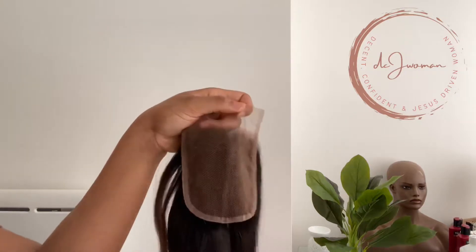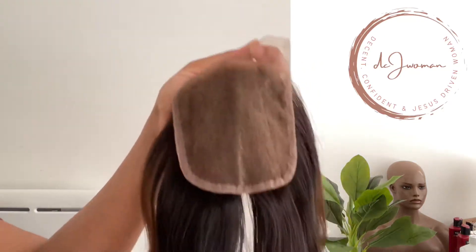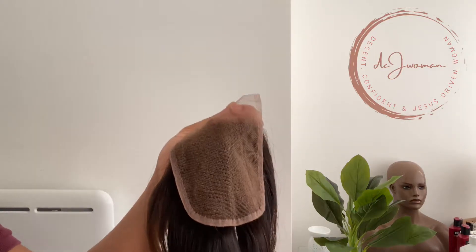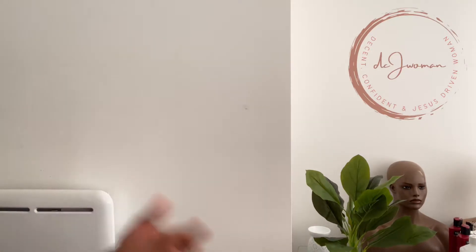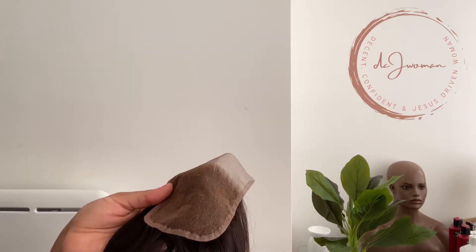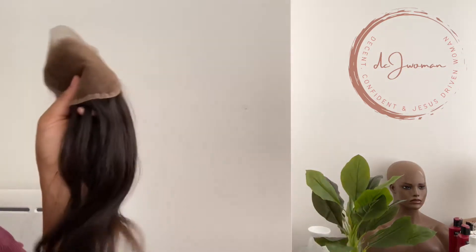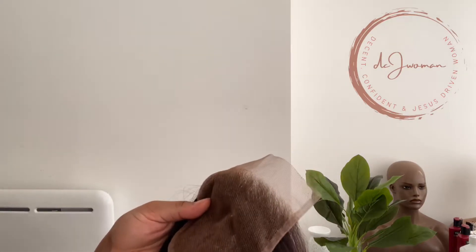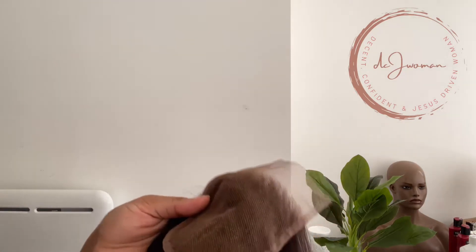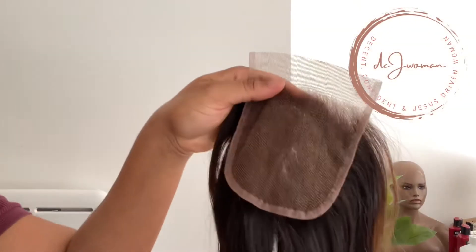This is a very typical four by four lace closure. It's a french lace, not a swiss lace. There's swiss lace, french lace, korean lace, german lace — there are different kinds out there. Swiss laces come in deniers: 15, 17, 20, 30, 40, 44 deniers. The higher the number, the thicker the lace; the lower the number, the thinner the lace. This one is french lace.